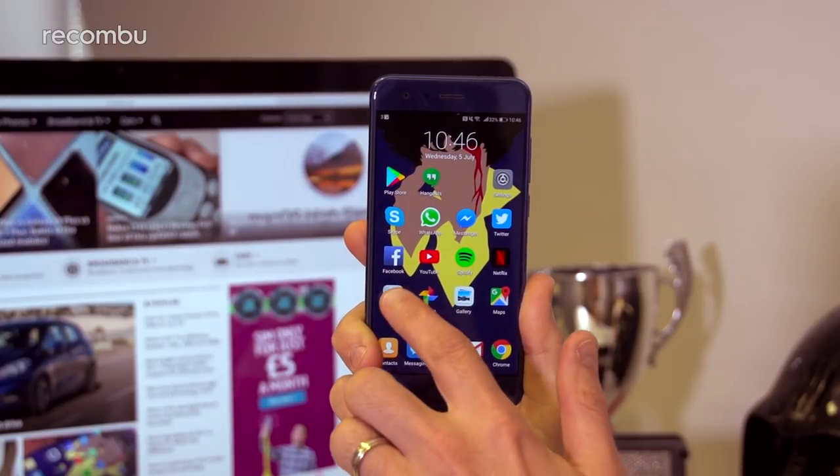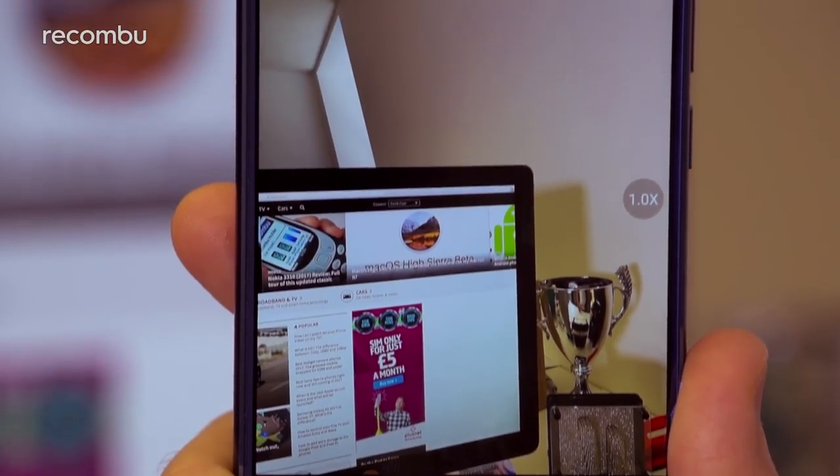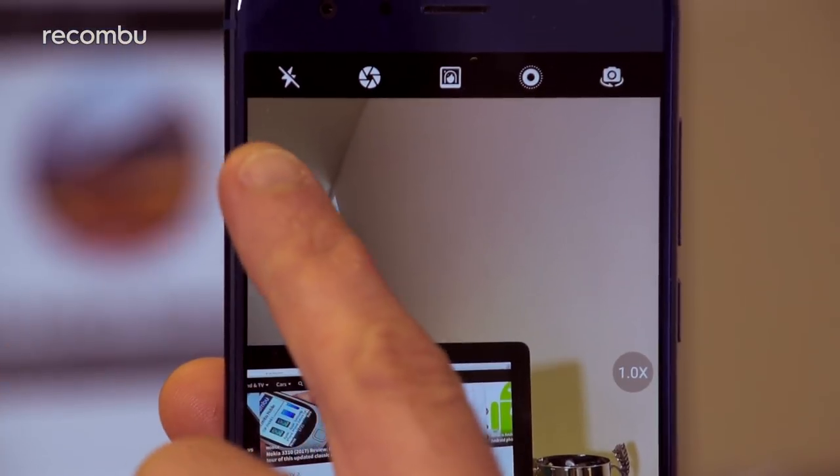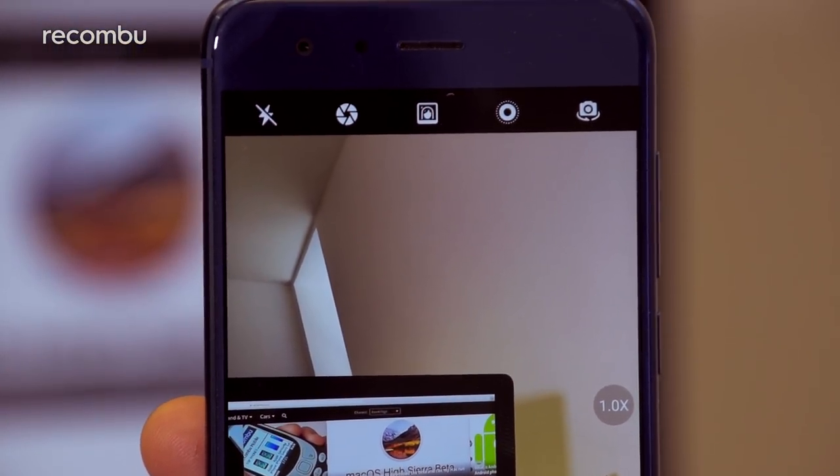When you open up the Honor 9's camera app, you're once again presented with a feature-dense interface, complete with many toggles on the main screen. This means you can add filters, turn on the obligatory beauty modes, toggle a flash, and activate Huawei's rather good wide aperture and portrait mode features.